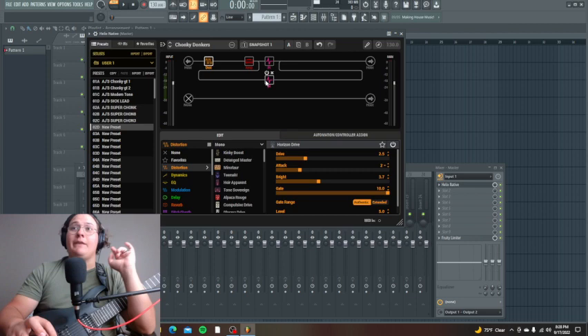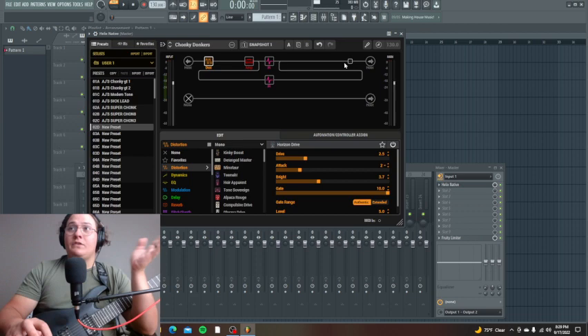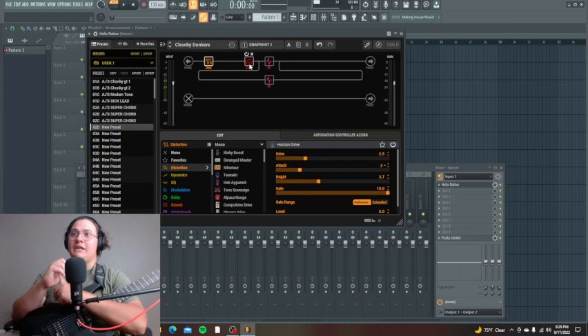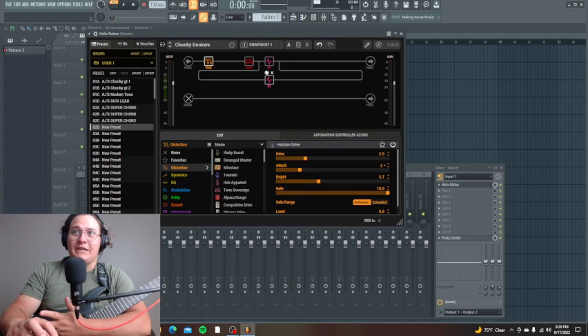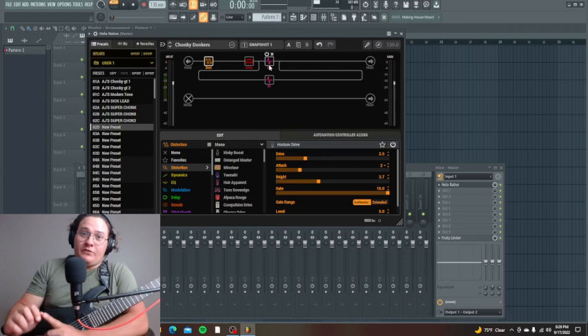These IRs I just got recently make it sound sick — I don't even feel the need to EQ. Again, if you need to or don't have IRs, EQ is helpful. You need an impulse response loader — if you don't have a plugin that automatically loads IRs for you, look up 'impulse response loader,' and there are some free ones. If you're new to this kind of thing, it does take a little bit of time, and if you're not very tech savvy it can seem daunting at first.